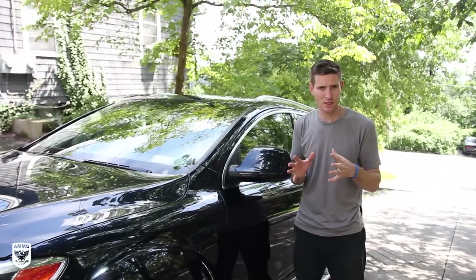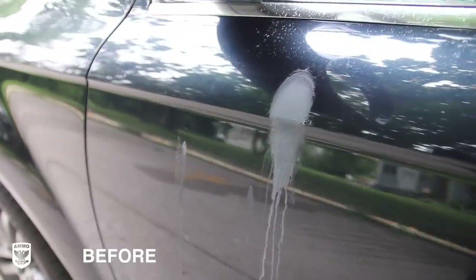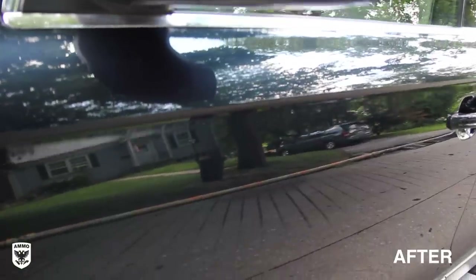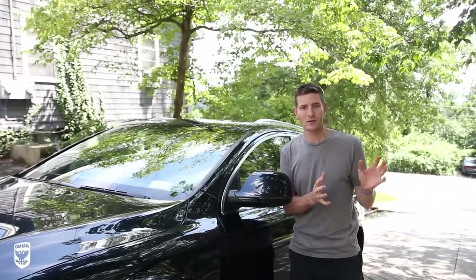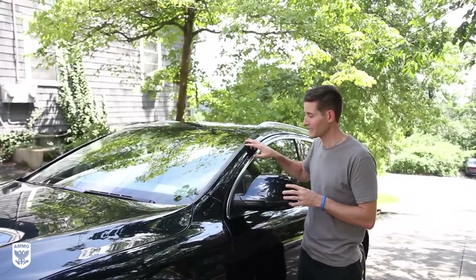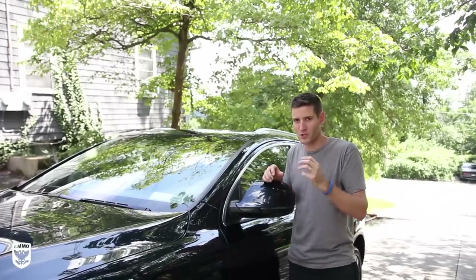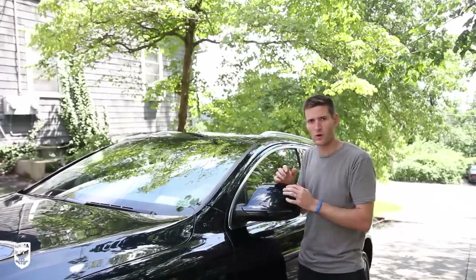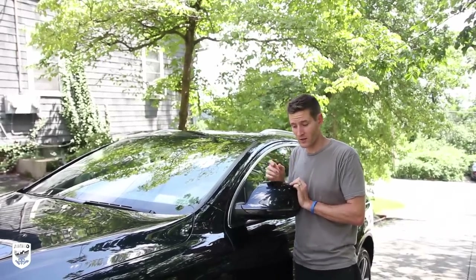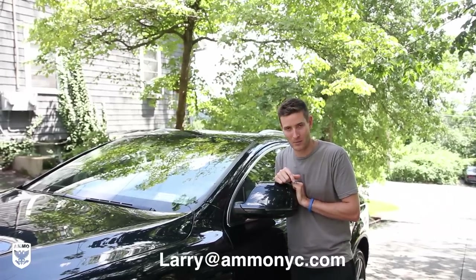It took a few hours, and there are a few things to keep in mind. We did three different materials: glass, where you can use a razor blade; paint, where you obviously can't use a razor blade but can apply a bit more pressure; and plastic pieces, which are softer so you want to take your time. We used a water spot remover — very effective, but it is an acid. When you're cleaning a calcium deposit or inorganic stain, you need something acid-based. After finishing, we washed the car down like a normal wash to remove excess acid, then clayed and sealed it. Any questions, shoot me an email at larry.ammonyc.com.